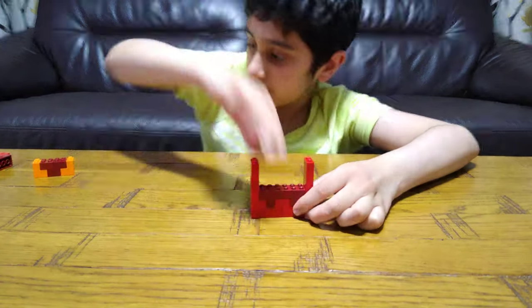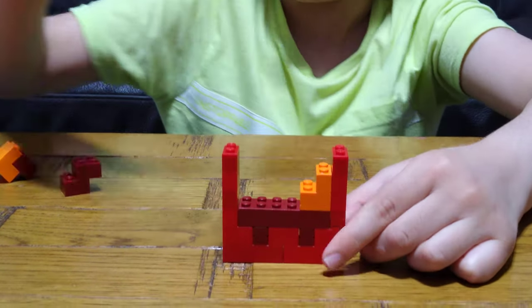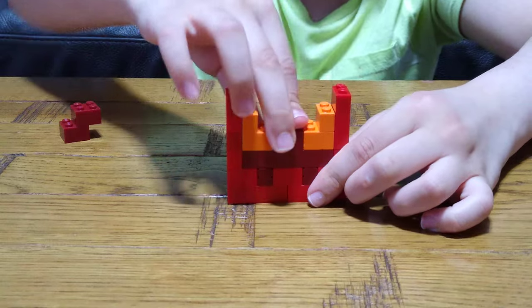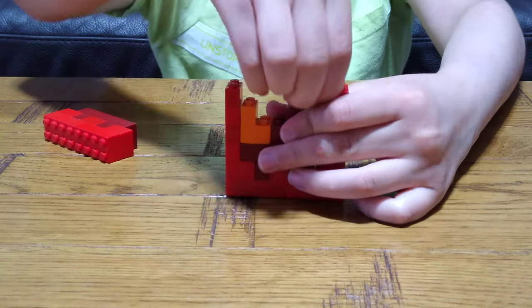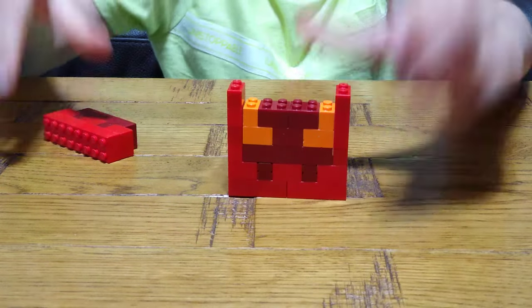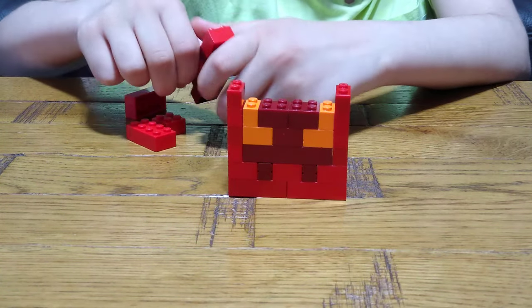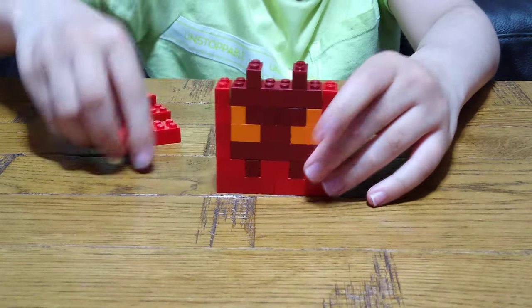This straight here. And this goes here for the top of his head, and this.